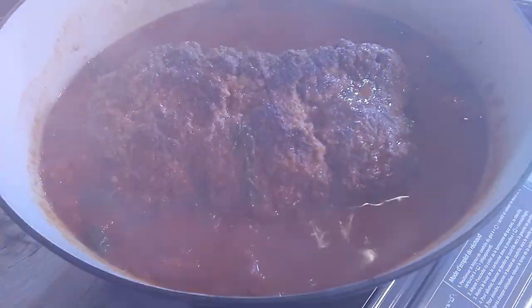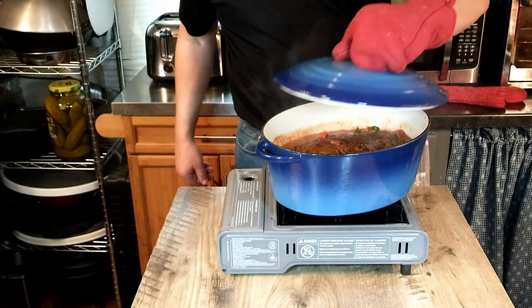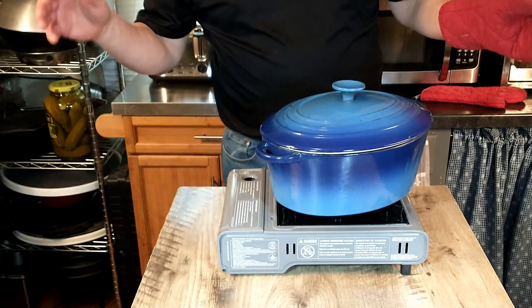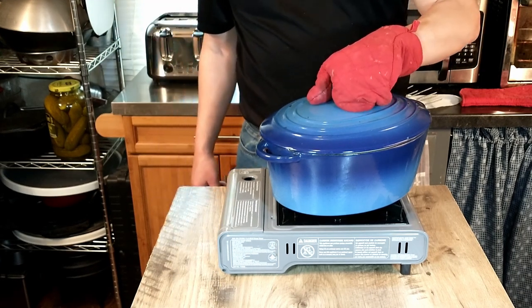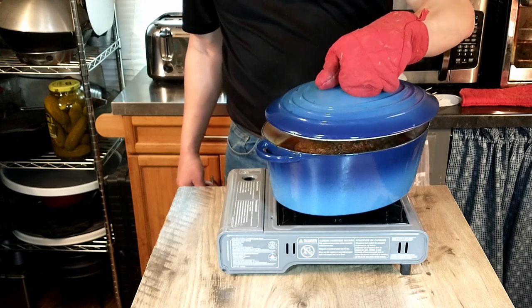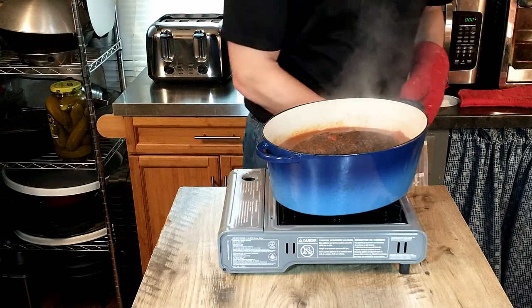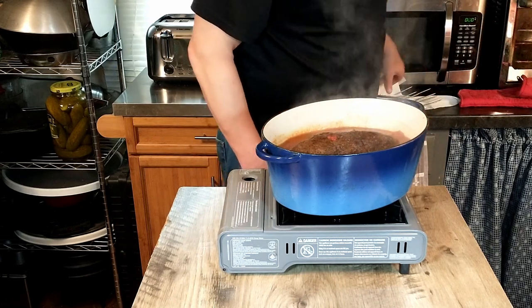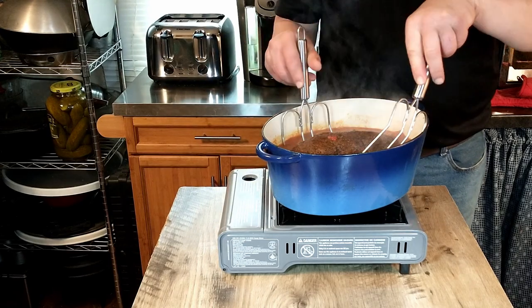We're going to be shooting for an hour total. At the 30-minute mark, after simmering for a good half hour, we're going to remove the lid and leave it off to let the sauce thicken a little bit for the final half hour. It looks good so far, and we'll turn it over one more time.